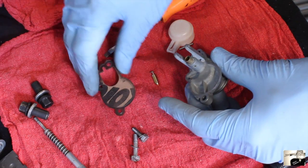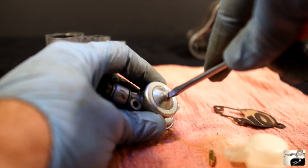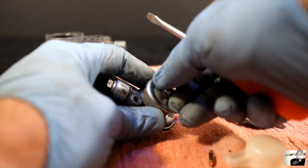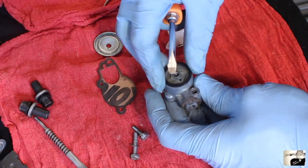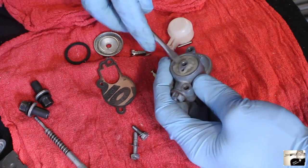The next step is to turn the float assembly back over and find the screw on the top of it. Use a bladed screwdriver to loosen this particular screw and remove the open cover. Inside, you'll see a small plastic fuel filter and a fiber gasket within the lid. Use the same bladed screwdriver to remove both.